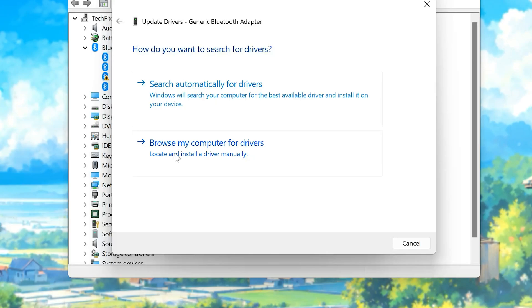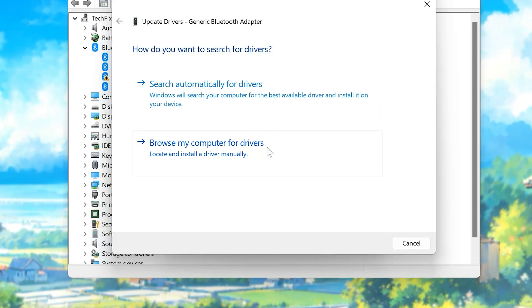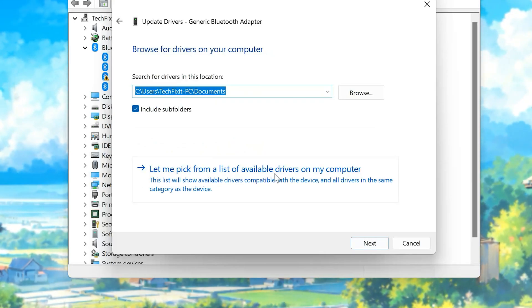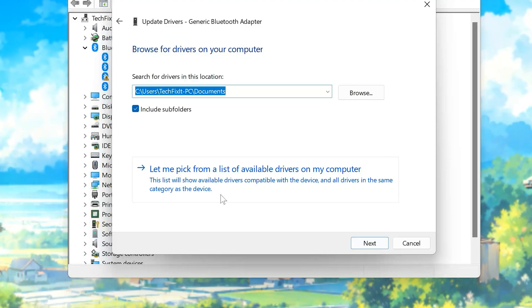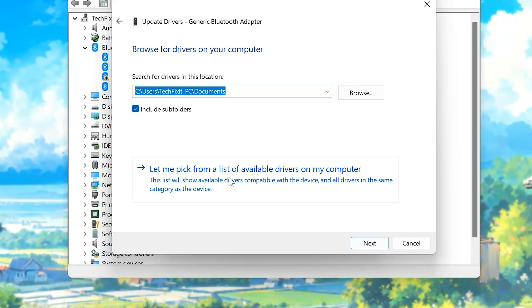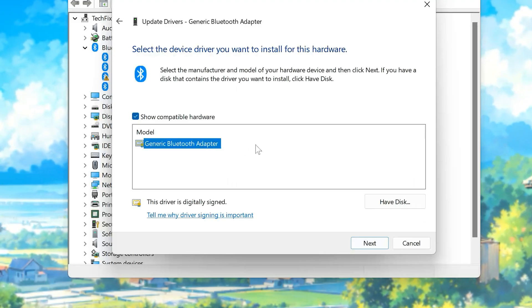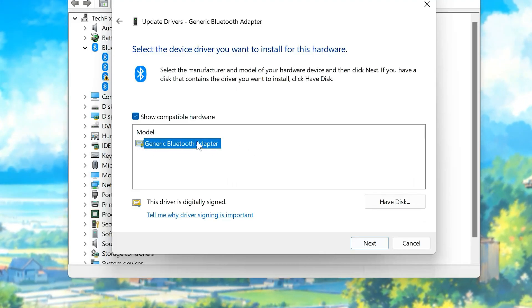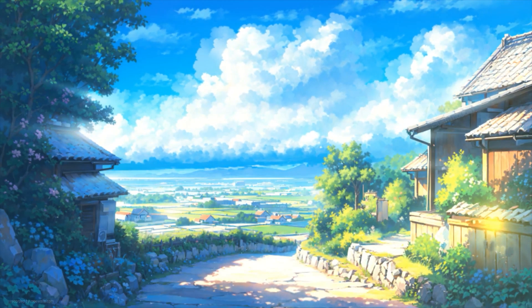Choose Browse My Computer for Driver Software. Click on Let me pick from a list of available drivers on my computer. Choose your Bluetooth adapter. Press Next. Restart your computer.